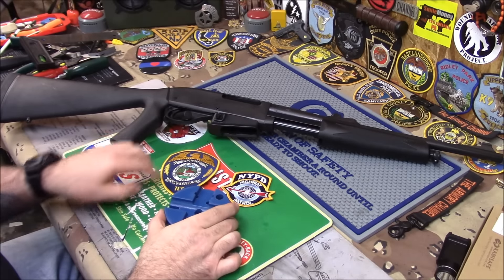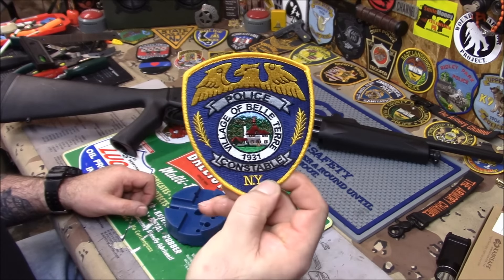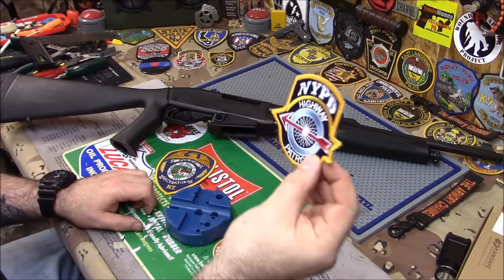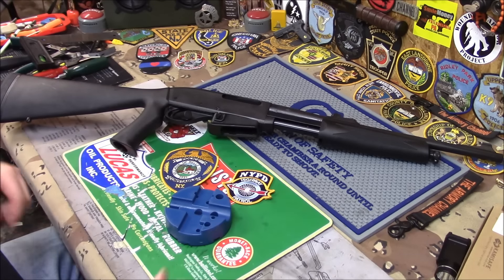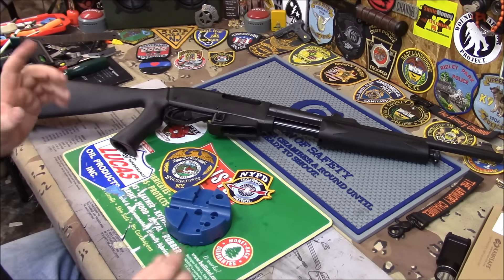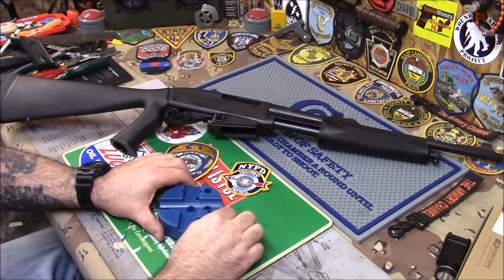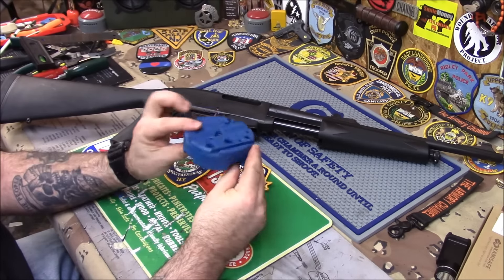Frank, one of our law enforcement officers out in New York, sent me this Wheeler working block. He also sent me an NYPD highway patrol patch, which is an honor — I'll put it up as soon as I can find room. Thank you, Frank. Those patches are beautiful, man. He sent me a few other things too, but I don't need to show everything — just very nice personal things.